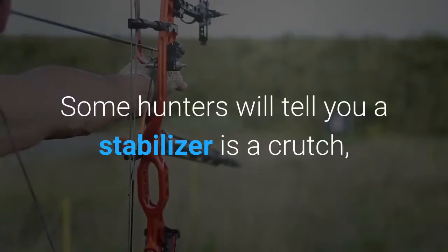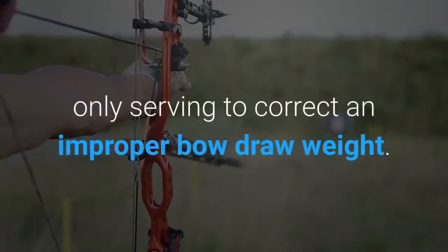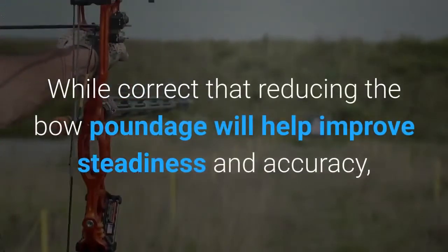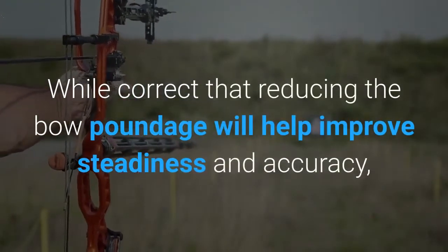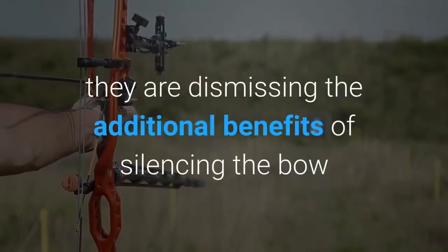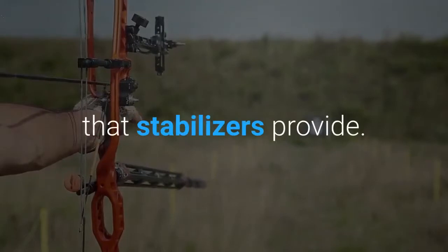Some hunters will tell you a stabilizer is a crutch, only serving to correct an improper bow draw weight. While it's correct that reducing the bow poundage will help improve steadiness and accuracy, they are dismissing the additional benefits of silencing the bow that stabilizers provide.